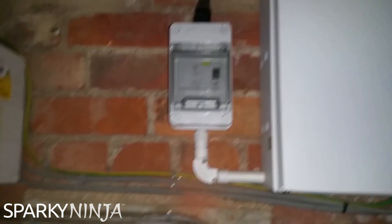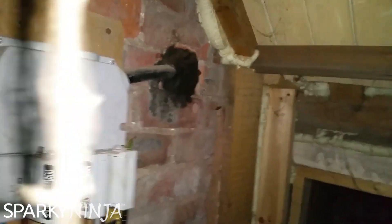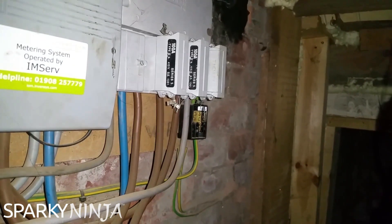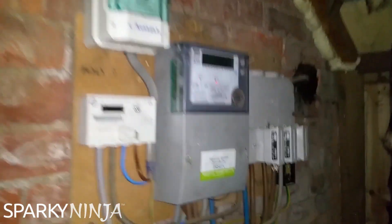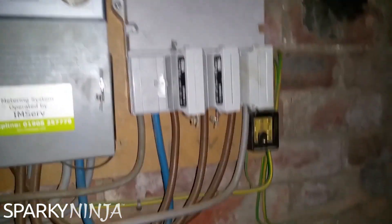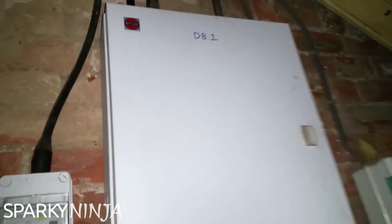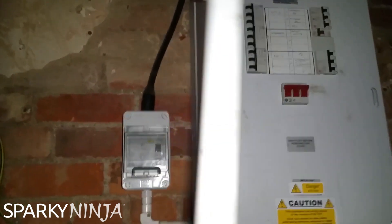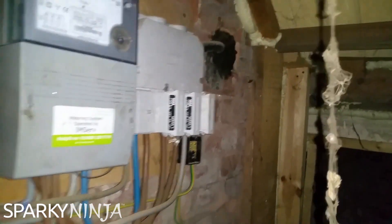We're doing a test on a car garage today. There's an intake coming in, fairly new, past few years. Someone's tapped into the earth — this was an old TT system and they've put in a new supply, but they haven't put in a PMEF. With no PMEF, this is still TT. The problem is an electrician has come in, put in distribution with no RCDs, and there's no RCD in line with the supply.